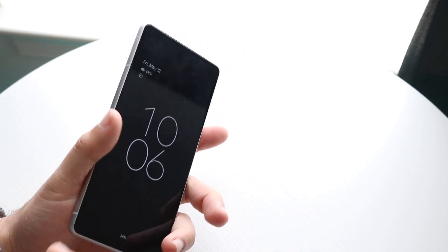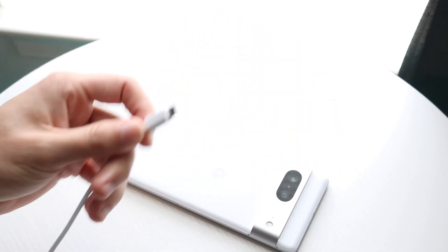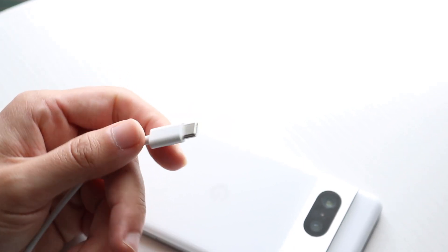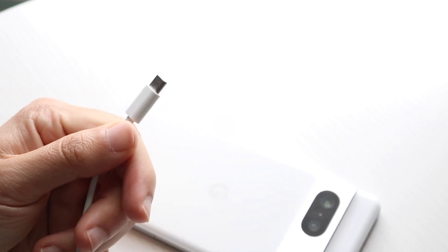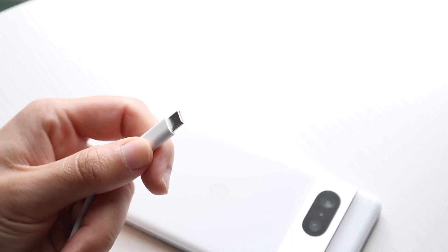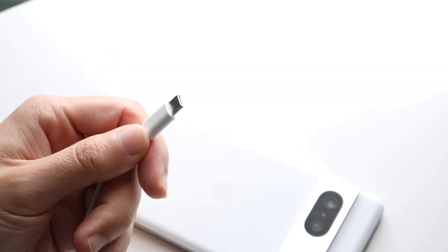The very first thing I'd recommend doing before you even check out your phone is to go ahead and check the wire itself. A lot of the times the wire might be the issue. Make sure it's still in fully functional condition, make sure there's no tearing around the wire, and also make sure you're plugging the other end into a proper outlet or charging block that's completely working. There are so many times I've seen people try troubleshooting their phone when in reality the problem was the wire.